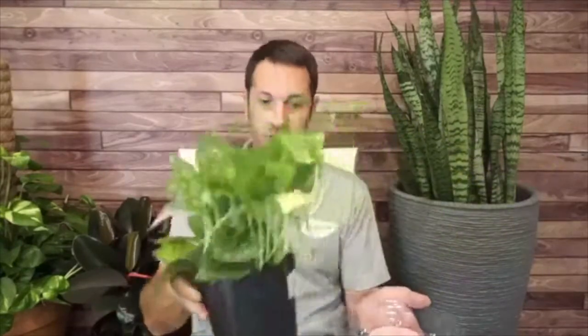Let's talk about humidity with saucers. What you can do is take a saucer and some rock — just some gravel — fill it up with rock, put some water in there just below the rock level, then set your plant on top of that. That's going to create humidity because as the water naturally evaporates up through the rock and around the plant, it'll create a humid situation right around the plant. Saucers are very beneficial and can become a humidity tray.